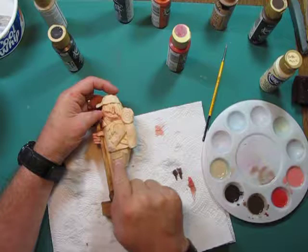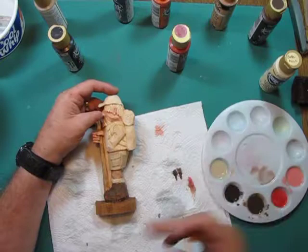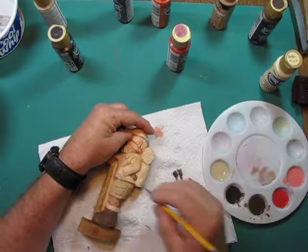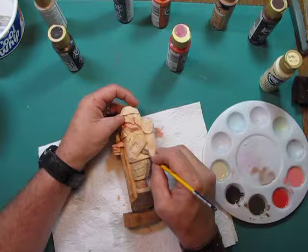You can burn those in with a wood burner if you want. I'm going to use that same black for the straps on the backpack, dipping in and coloring them. I don't want it so stark that it sticks out. It's still wet so it wants to run — I have to be careful. But the good thing is if that black runs into a deep area it contributes to the shadowing effect that's going to happen when I finish this painting.